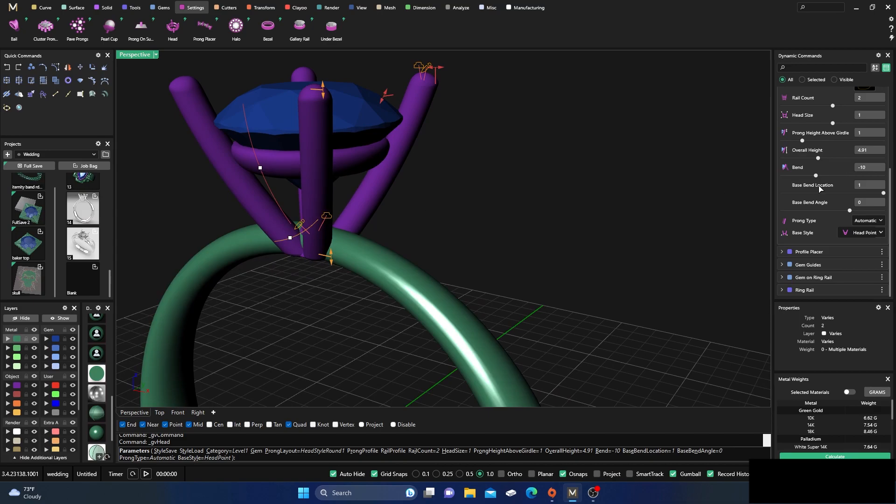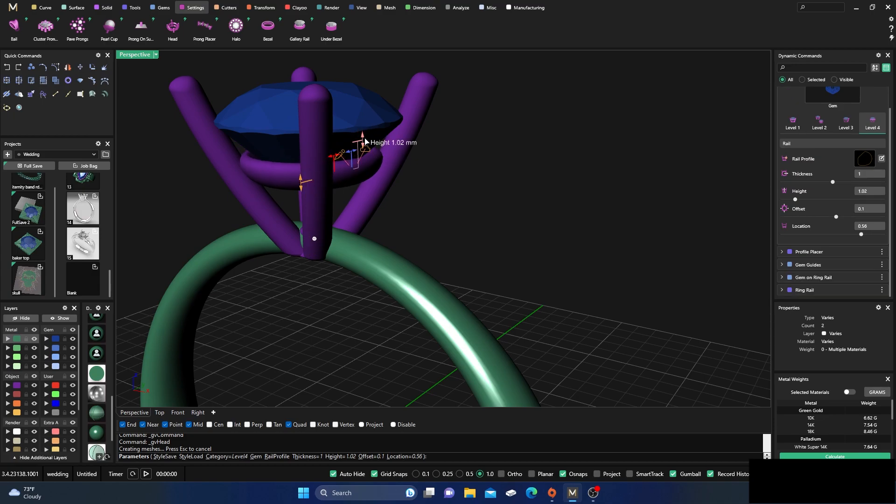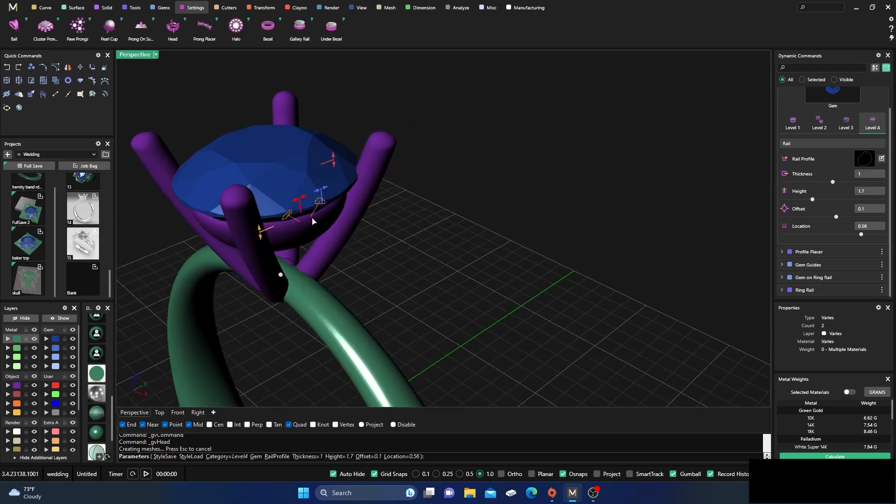Now I'm going to go back and go to Level 4 for my rail here. I want this top rail — I'll drag that down a little and then drag it back up.